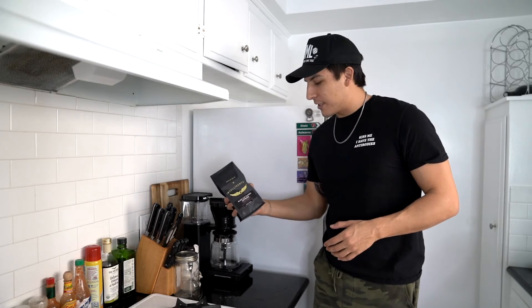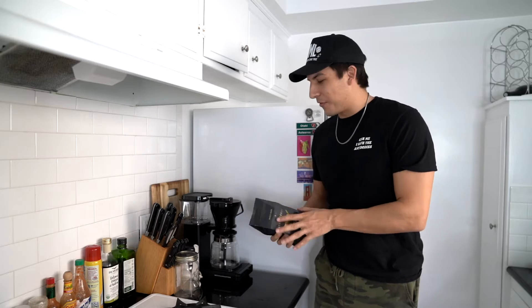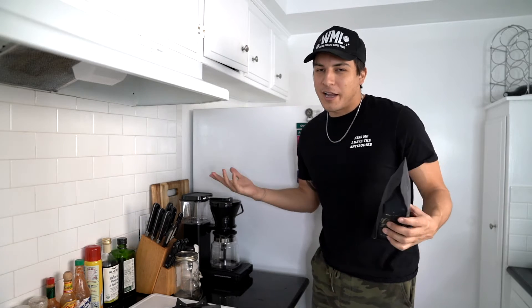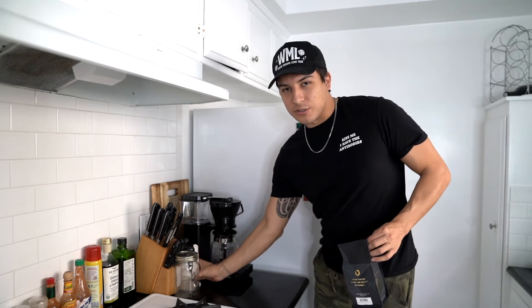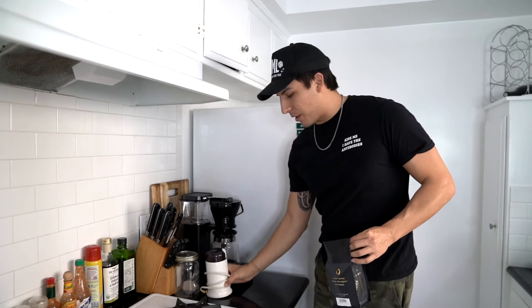I wish I could say this video is sponsored by either this coffee or this machine, but it's not. I literally just want to share it with y'all, experience it together. I'm going to try to do this right — I had to look up the instructions. What I do know how to do is grind this coffee up.